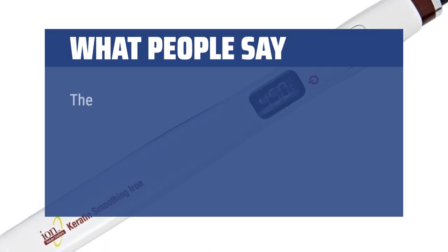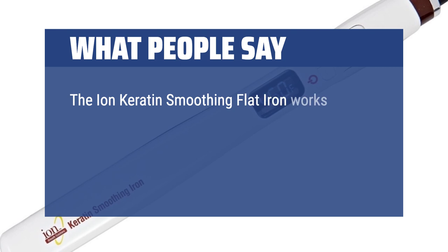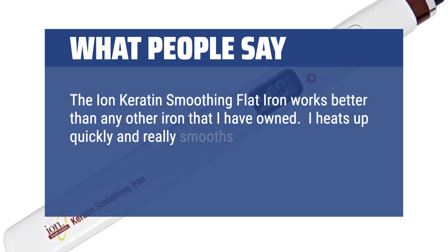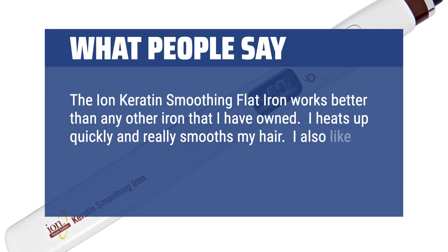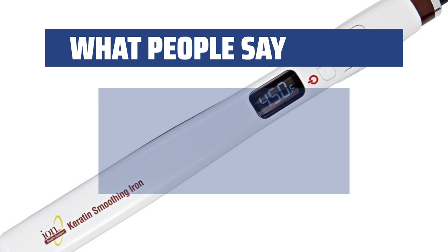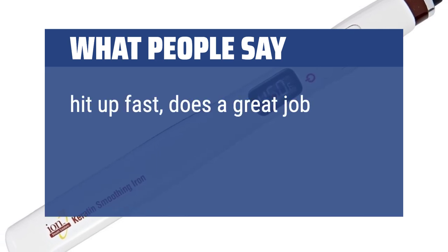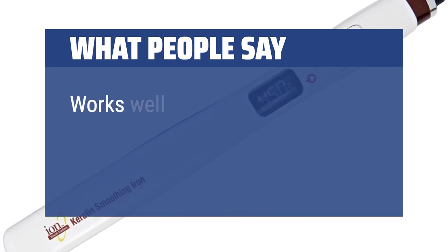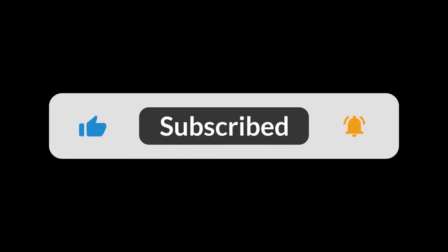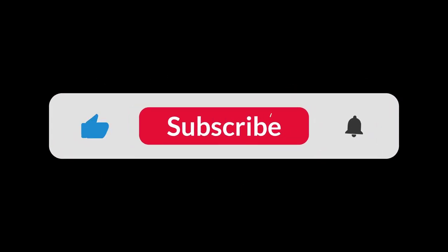What people say: The Ion Keratin Smoothing Flat Iron works better than any other iron I have owned. It heats up quickly and really smooths my hair. I also like the fact that you can program it to your desired temperature. Heats up fast, does a great job. Works well. You can find the Amazon purchase link in the description below. Hope this video can be helpful to you. Thanks for watching.